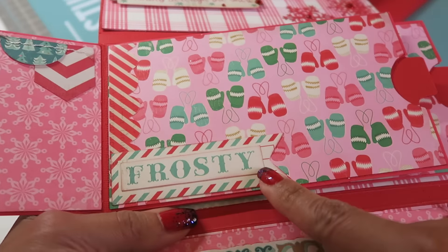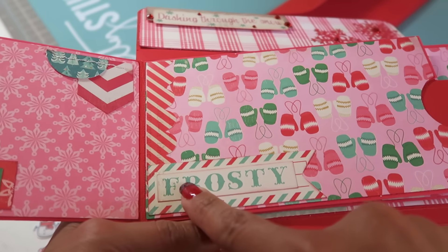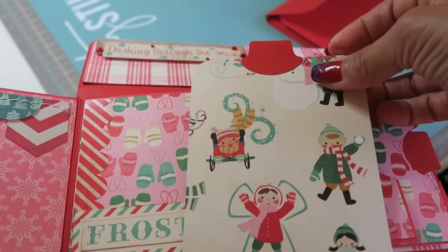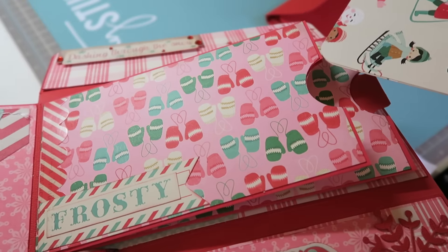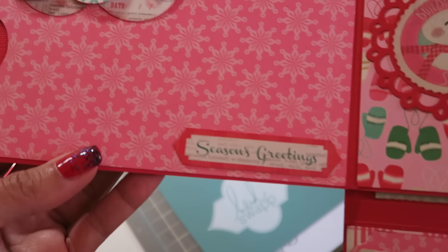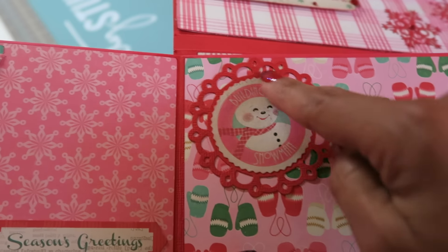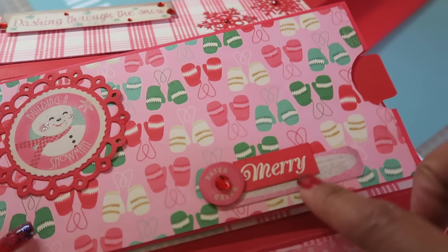Here, this was one of the ephemera pieces — made a little flag and put Frosty there. This is again a sticker border. And then this is one of my favorites too — super cute, the backside of one of the scraps. And here again, one of the stitched banners. I used one of my Spellbinders — I think this is the Pico Edge Nestabilities — used one of the pieces from the collection and layered that. It says 'Dated' with a little bling piece. Another tag.